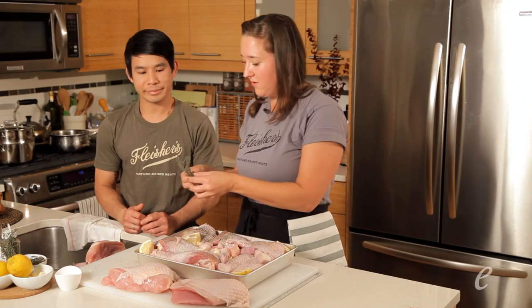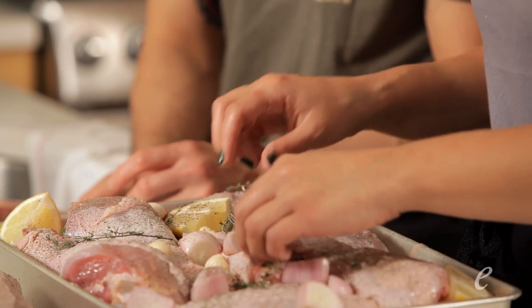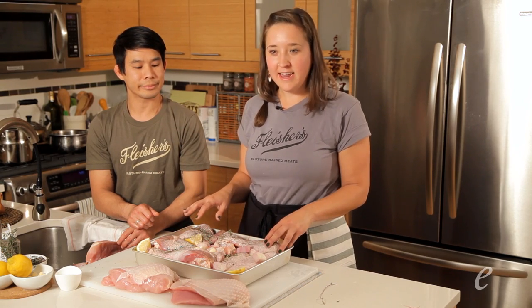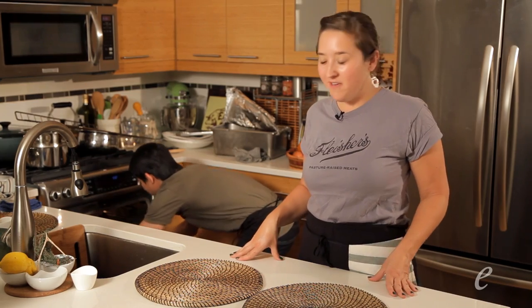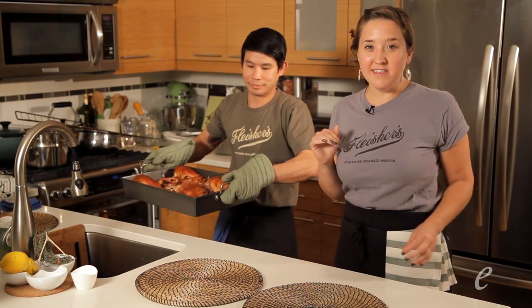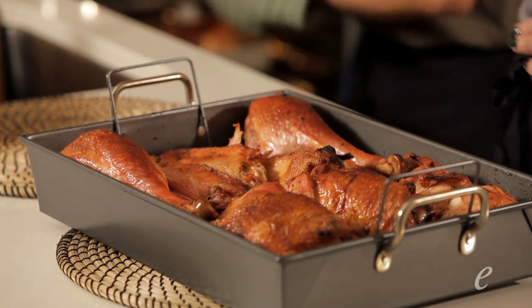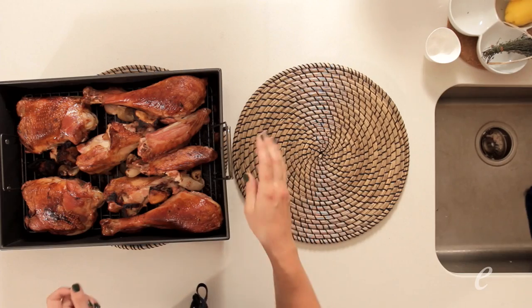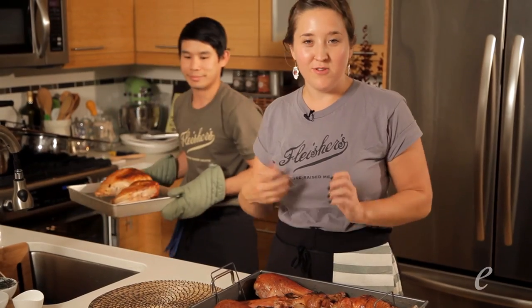To top it off, let's add some thyme. Now that everything's seasoned, we're going to stick it in the oven. We preheated to 450 to get it rocking hot, but once we put it in, we'll turn it down to 350. We just took the internal temperature — it's at 165. You could take it out at 160 and let it come up those last few degrees on the counter. This is looking gorgeous, and you can see some really nice drippings at the bottom that we're going to scrape out and use for gravy.